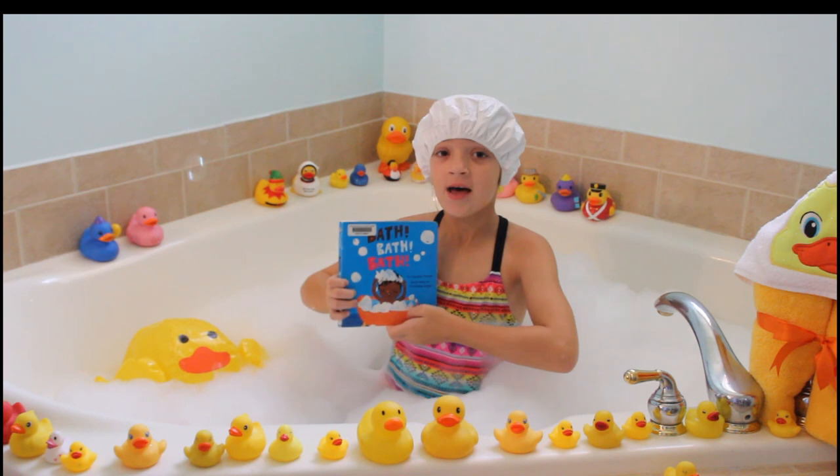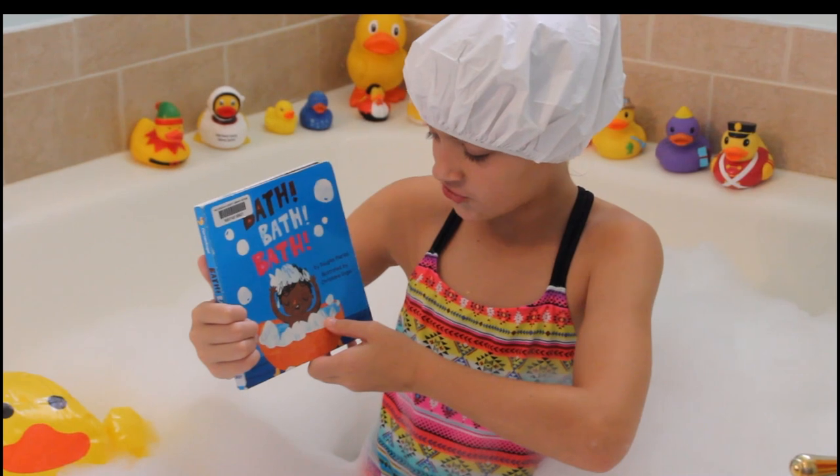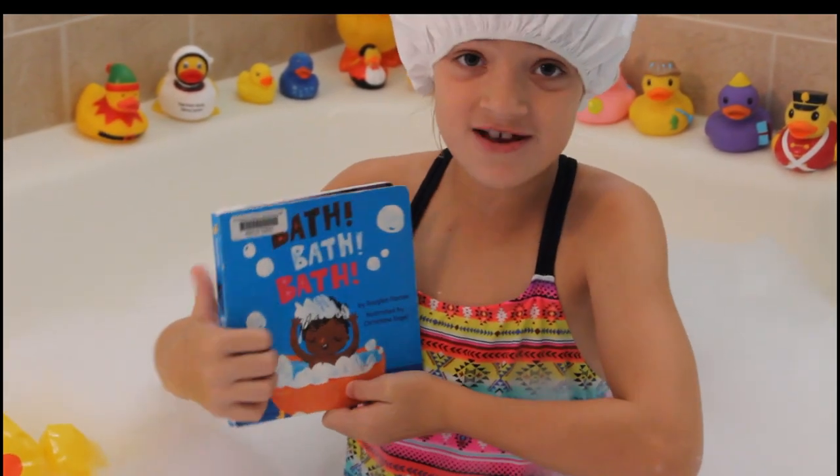Today's book we're reading is Bath, Bath, Bath by Douglas Florin, illustrated by Christian Engel. Let's start reading.